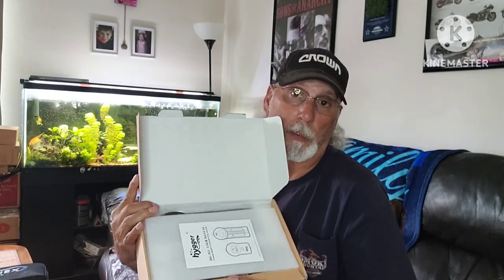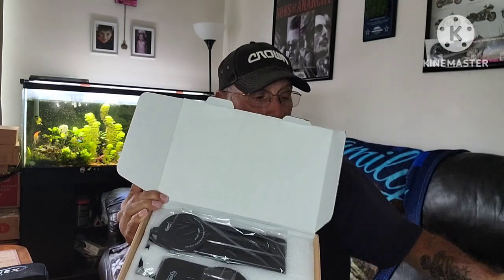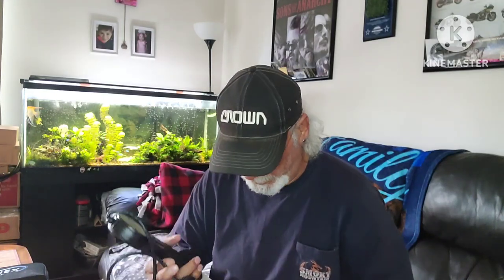As with all Hyger products, you get your instruction manual and protective packing. Let's take a look at this — it definitely has some weight to it. You have your suction cups and a clip to put it anywhere in the tank that you want.